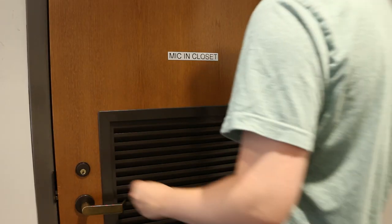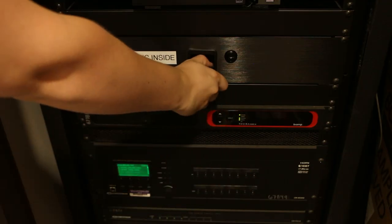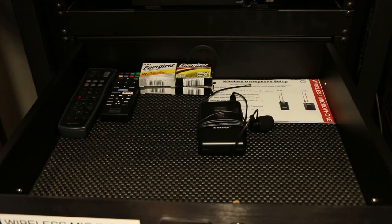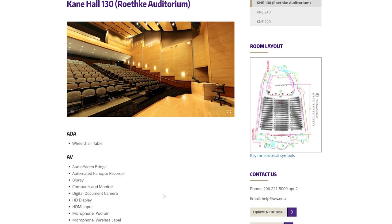In rooms where there's not a podium drawer, the mic may be in a technology closet. If you cannot find a wireless mic in the room, please check the classroom features page to see if there's a wireless mic for the room.